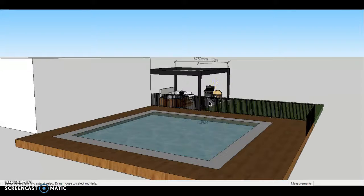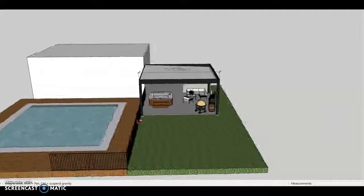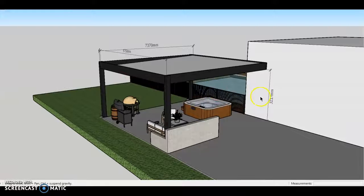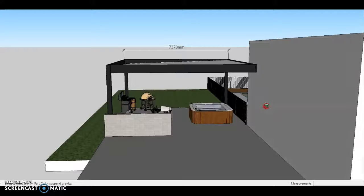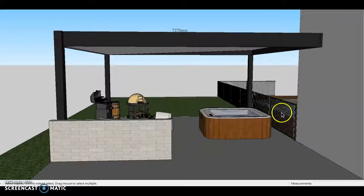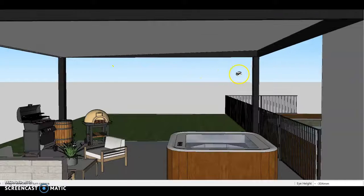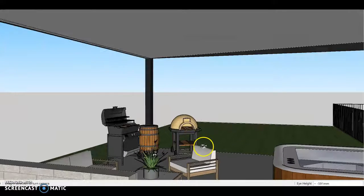G'day Tony, so this is the design I've come up with based on what we chatted about last week. Basically got that large frame supporting your insulated panel roof. The roof itself has to be pitched, as I explained, but that will be hidden from the underside by these thicker beams. You will obviously have that foil running along that beam, which I don't know if you're upset about or not, but there's nothing we can do about that.